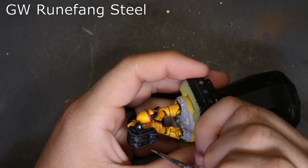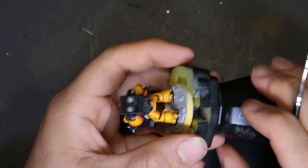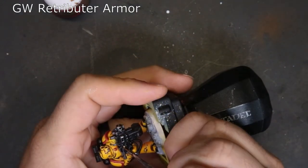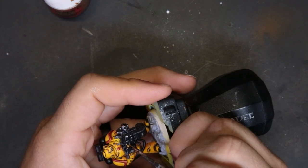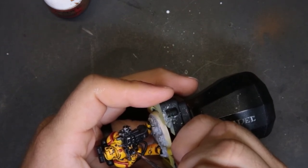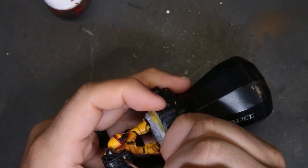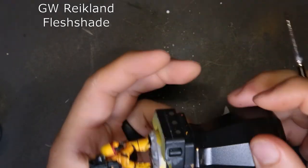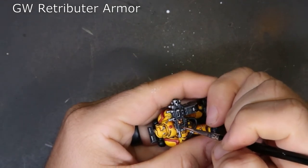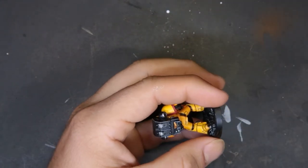For the metallic highlights we're coming through with Runefang Steel, hitting areas where light would glint — the top of the power pack vents, the bullets in the heavy bolter casing, the barrel. Next we used Retributor Armor on the skull and crossbones on the heavy bolter and the aquila on the back of his power pack, making sure to get a nice opaque layer. One spot on the aquila needed two coats. Then we applied Reikland Flesh Shade over the gold areas, and finally came back with Retributor Armor to highlight back up — the top of the skull, the crossbones, and the aquila.